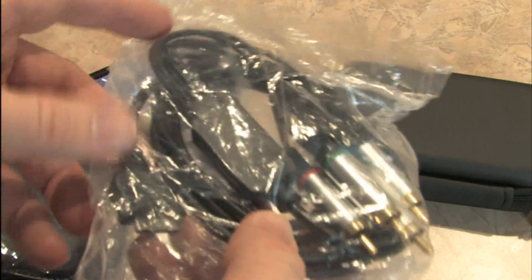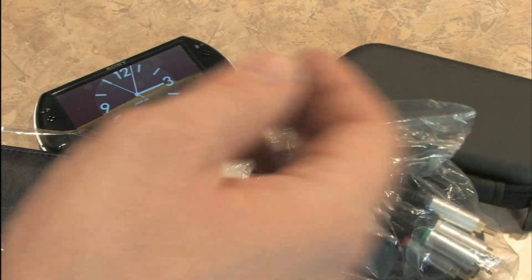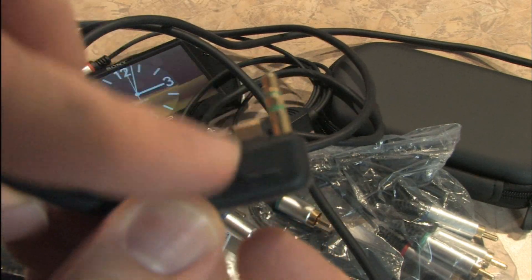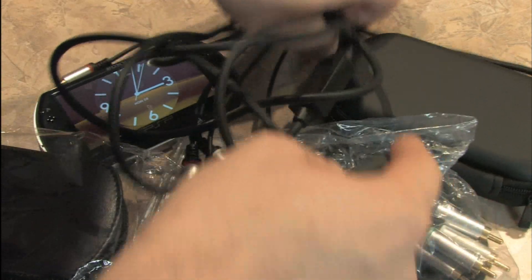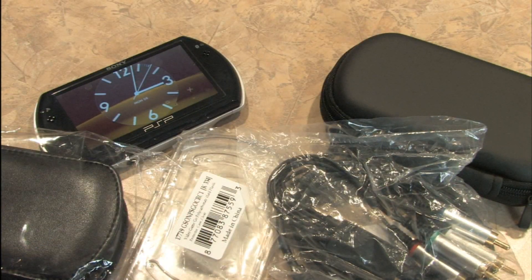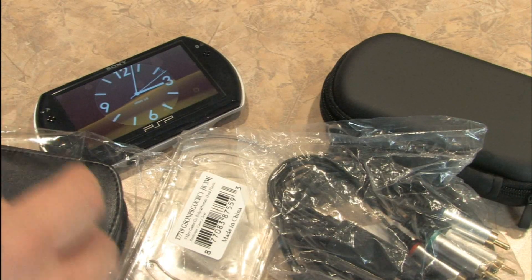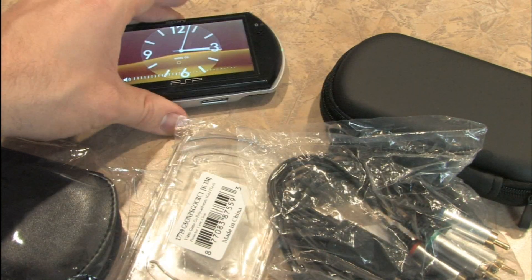The PSP Go component cables are different than the cables for the old school PSP. This part is different — this is for the old PSP, model 3001 at least, which is what I use for game reviews. Looks like that.